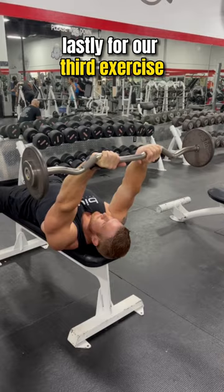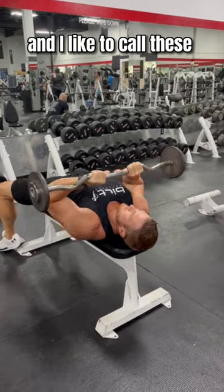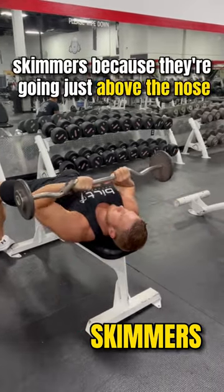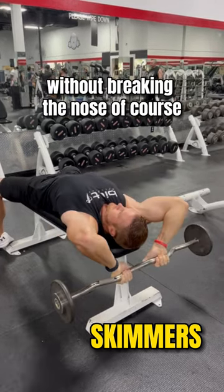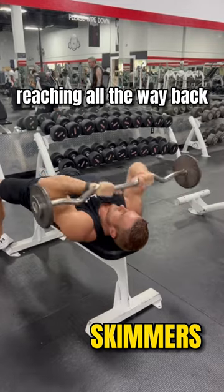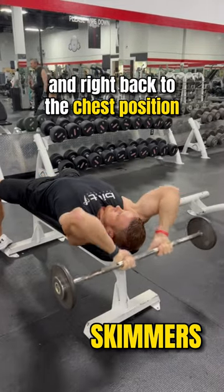Lastly, for our third exercise, we're going to bring it to the chest, and I like to call these skimmers. Skimmers because they're going just above the nose without breaking the nose, of course. Elbows again are tight, reaching all the way back and right back to the chest position.